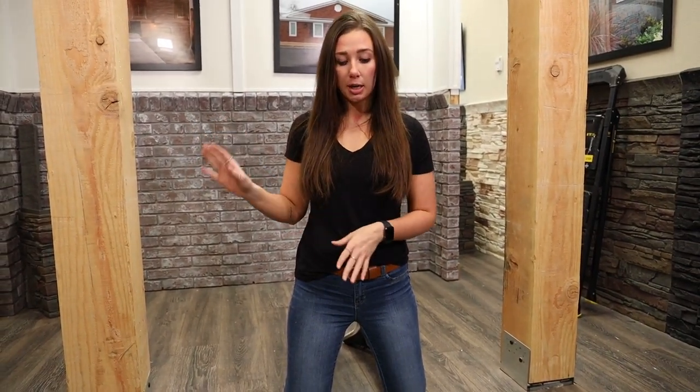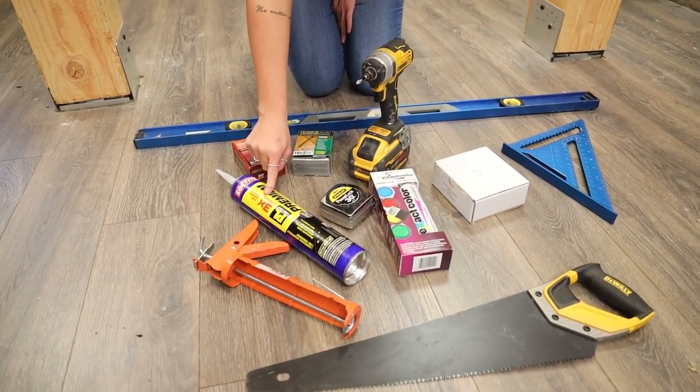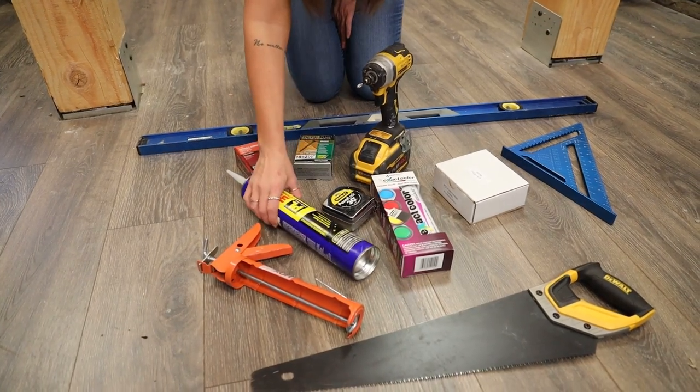Here's everything you're going to need for your pillar install. The pillars we're doing for our project are interior, so one thing we don't need for an interior install is the adhesive. If you're doing an exterior pillar, you will need the adhesive on the back of the panels.